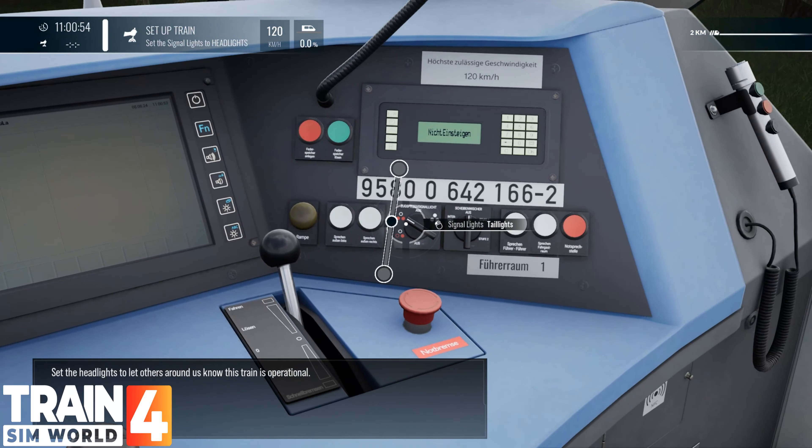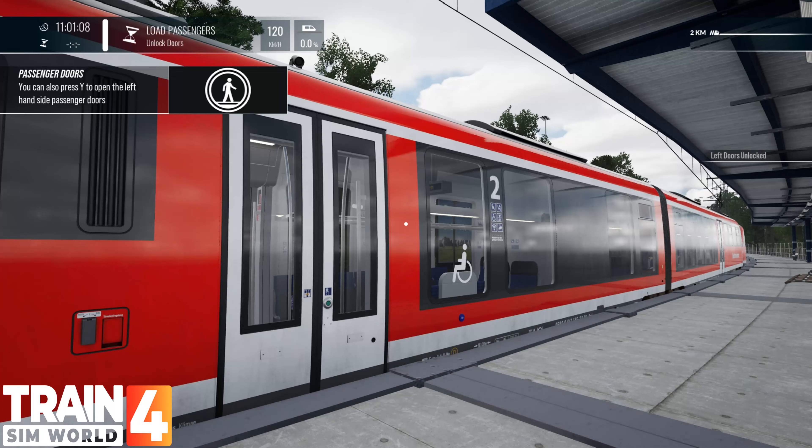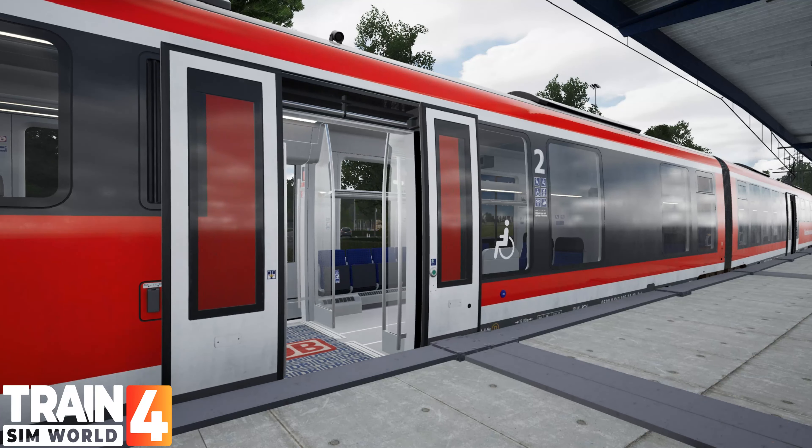In this training module you'll be taken through the operation of this DBBR642 diesel multiple unit. For this introduction you'll be driving the train a short distance and performing passenger operations. The DBBR642 is part of the Siemens Desiree family of multiple units, used mostly for commuter and regional services thanks to their rapid acceleration. This family of trains have become commonplace throughout the world.